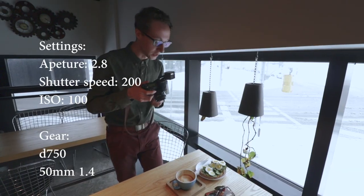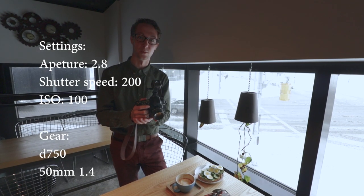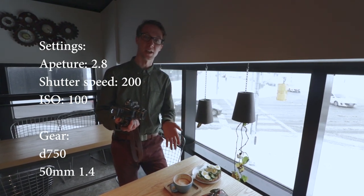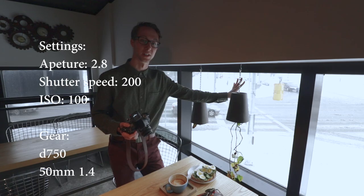So let's talk about settings. I'm going to be shooting at a 2.8 aperture, two hundredths of a second shutter speed — that's how quickly your shutter is opening and closing — and then I'm shooting at ISO 100. I'm shooting at ISO 100 because I don't want any noise or grain in the photo, and I can afford to shoot at such a low ISO because we have beautiful natural light coming through.